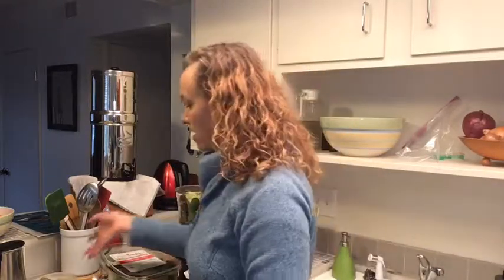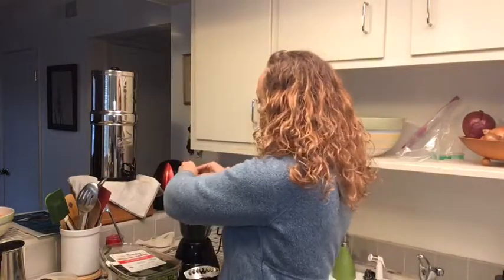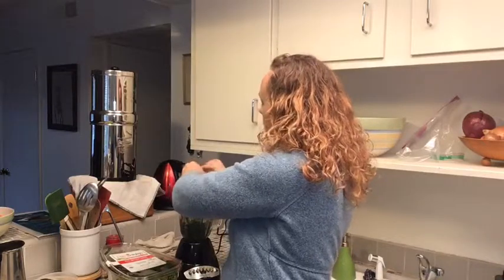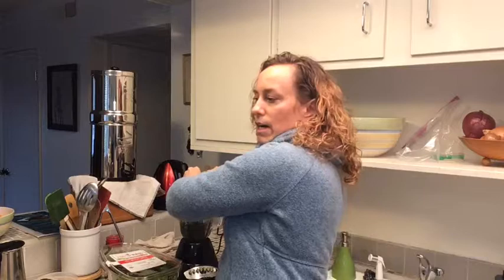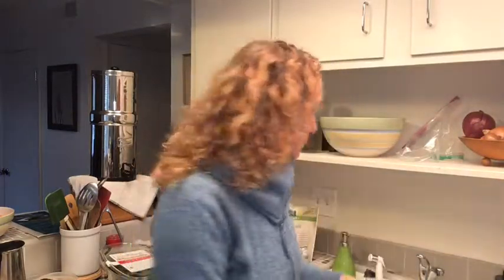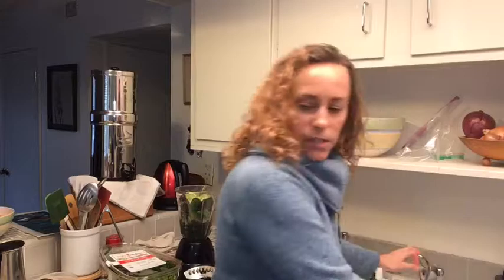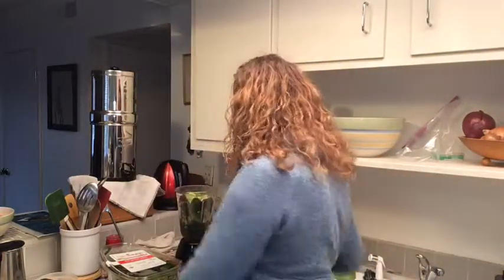Then I add just a little bit of lime — I had one on the counter, but you could use lemon. The acid in the lime helps make the nutrients in the greens more bioavailable when you eat it. Just a little bit so you get a taste. And then we're just going to blend that up.